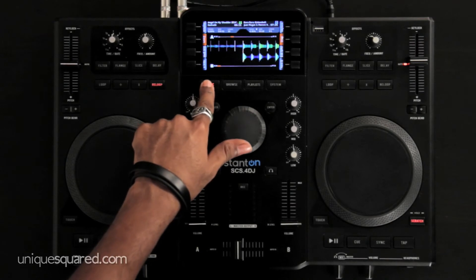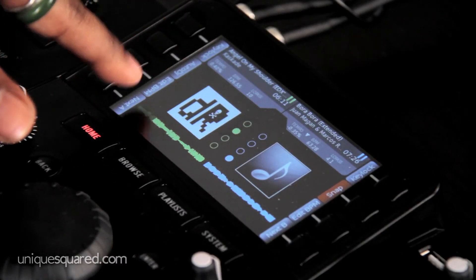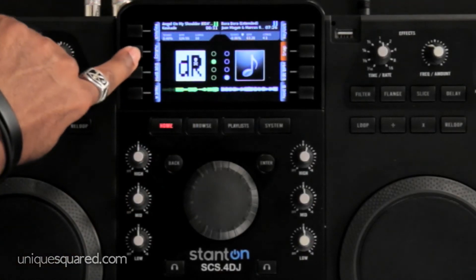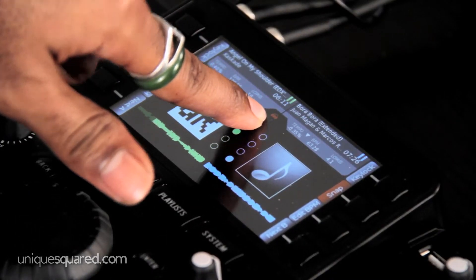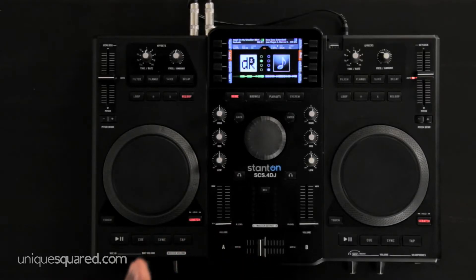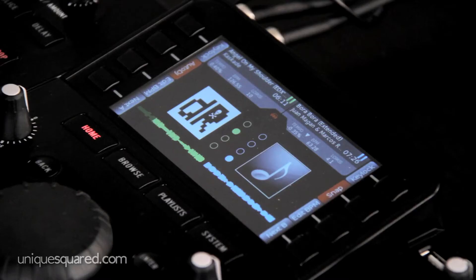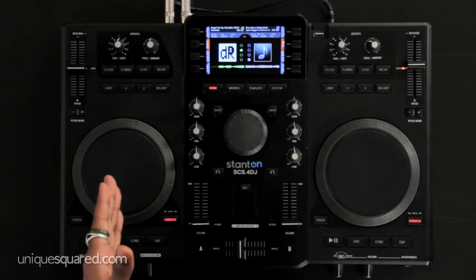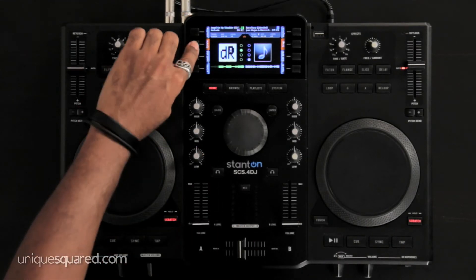You switch from the waveform view to the album art view with the total wave and beat measures, and you'll see you have Auto DJ. You can activate Auto DJ and you'll see the icon of the little headphone guy letting you know you're in Auto DJ mode. Auto DJ will not only play the songs in order of the list, it will automatically beat match from deck A to deck B, back to A, in the order of your playlist.